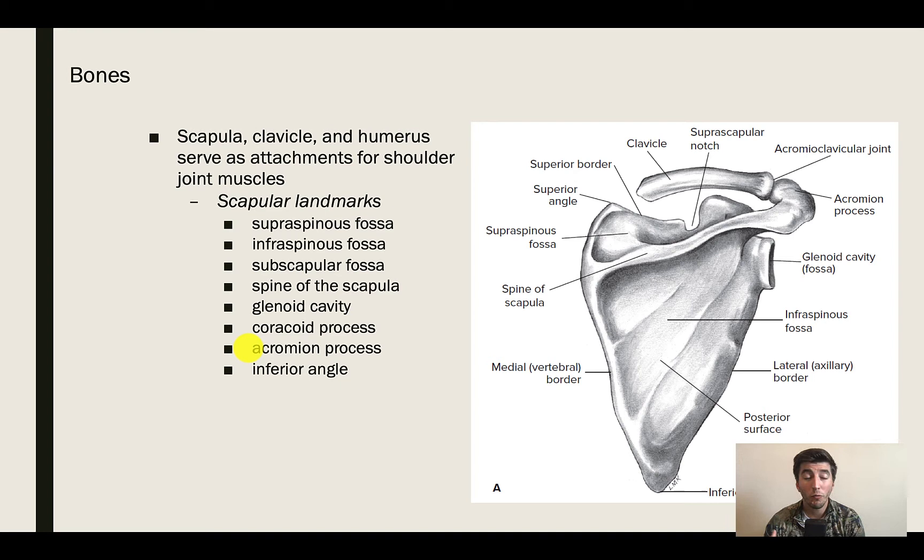When talking bones, we need to discuss the scapula, clavicle, and humerus. Looking at the scapula, we're going to have our supraspinous fossa, which is the smooth section right above the spine of the scapula. We're going to have our infraspinous fossa along the bottom side underneath the spine of the scapula, and the subscapular fossa on the anterior side. We also have the spine of the scapula, the glenoid fossa where the humerus comes in, and the coracoid process on the anterior side.